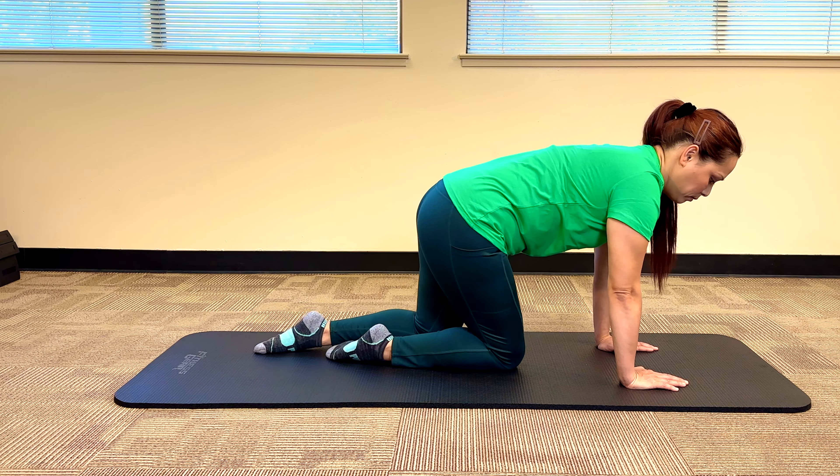That is it for the kickback exercise. Now let's move on to the next exercise, which is known as the glute bridge.